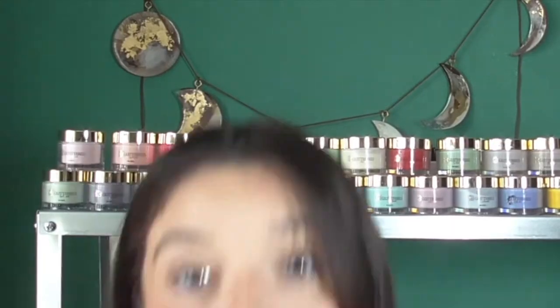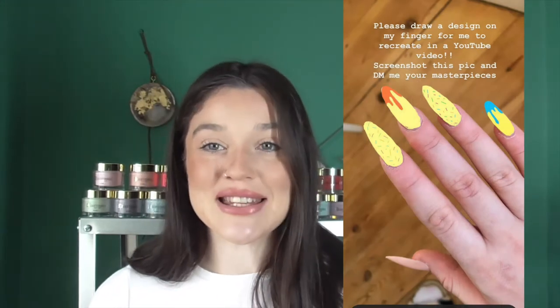Hi, this is future Georgia here — this video actually took way longer to film than I thought it would, so I'm just going to be describing to you what I'm doing as we go. Now we can get right into the video. The first set of today is from Baked by Loz — this is my cake lady, which actually makes sense as to why she wanted these nails. I think they look really cute.